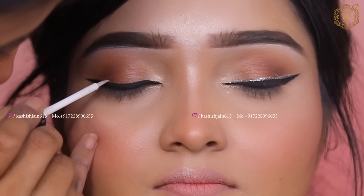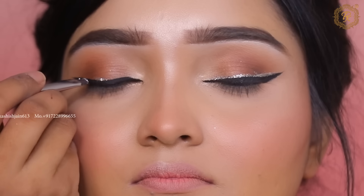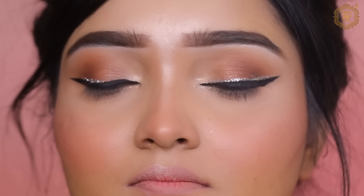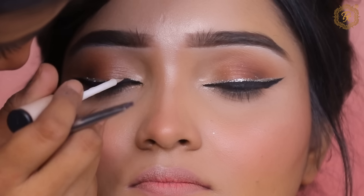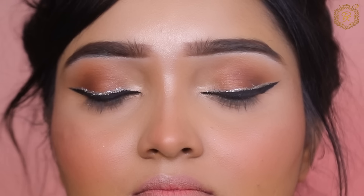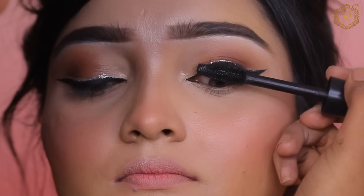Now we are making eyeliner. First, I created a guideline from the third part of the eye, making a little wing. Using a liner makes this very easy. After gel liner, I locked it with liquid liner so the gel liner will not be removed. When you apply liquid liner on top, the look becomes sharper.